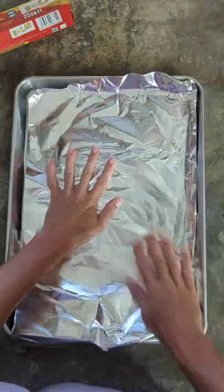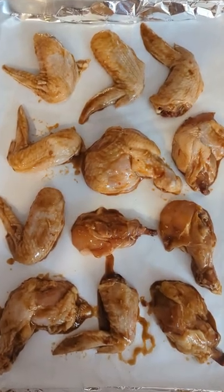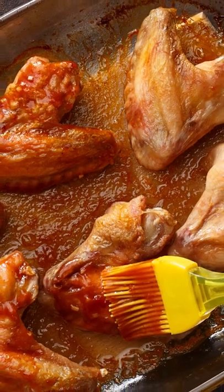Line a baking tray with foil, then with parchment paper — believe me, you'll thank me later. Place your marinated wings on that tray and bake for 45 to 50 minutes, basting with a brush twice while cooking.